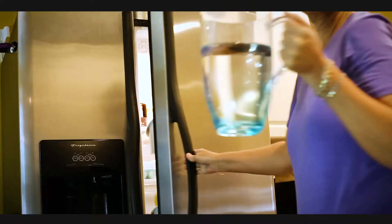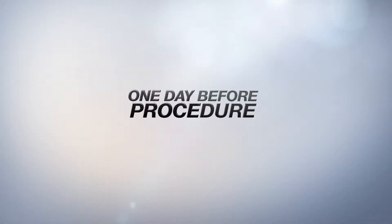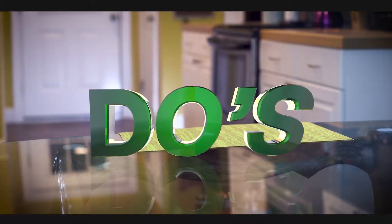When you are two days away from your procedure, drink at least eight glasses of water during the day and stop eating solid foods after midnight. It's the day before your procedure and you're almost there. Drink at least eight glasses of water during the day to avoid dehydration.